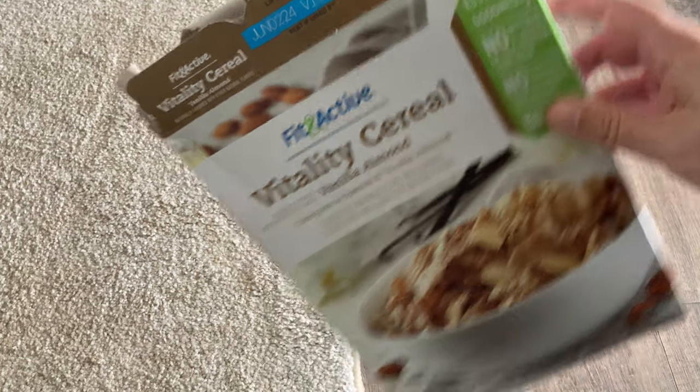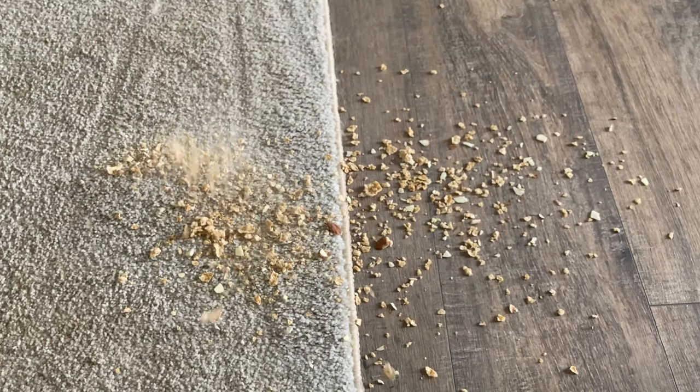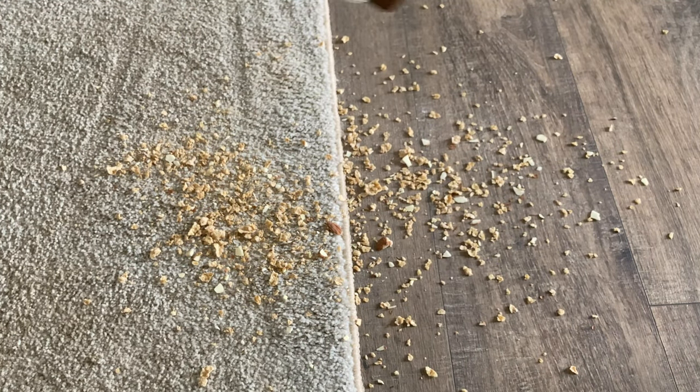This cereal is great, but it's mostly crumbs at the bottom. I'll just dump that out. Now it feels like an infomercial.